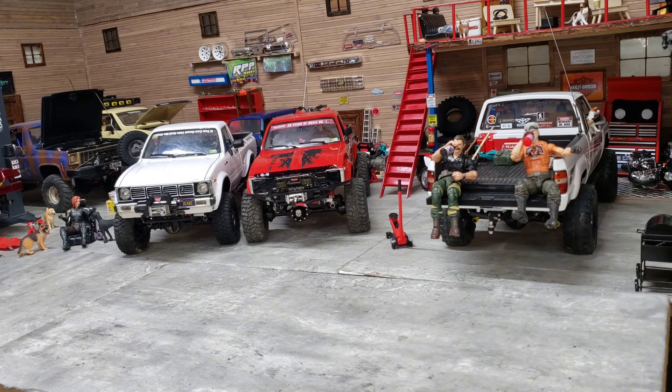I do want to get my hands on one of the HG P407 clones, which is the clone of the Tamiya Hilux truck - the mountaineer, bruiser or whatever. I want to do a scale build on it just because I want to - it's something different. So we're going to zoom in and talk about the TF3 and the TF2 before we get into too much other stuff.